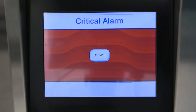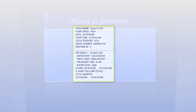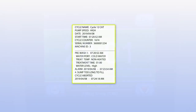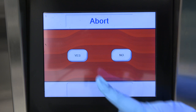If the alarm requires you to abort the cycle, press abort. The water is automatically drained and the control screen returns to ready mode. The cycle printout records the warning and alarm information and whether the cycle was resumed or aborted. If you need to abort a cycle without receiving an alarm, simply press stop, then abort.